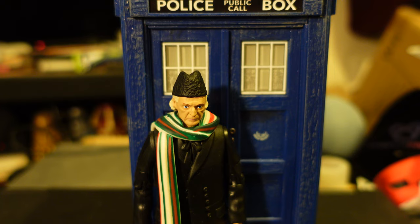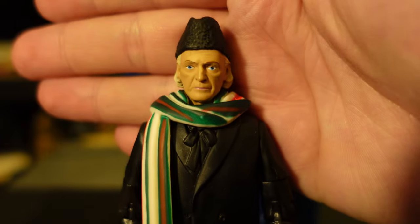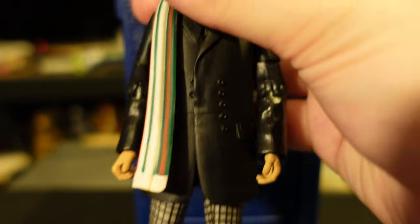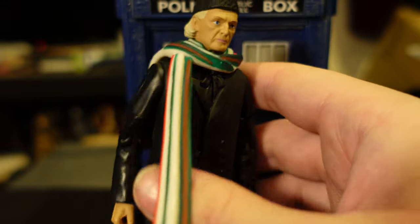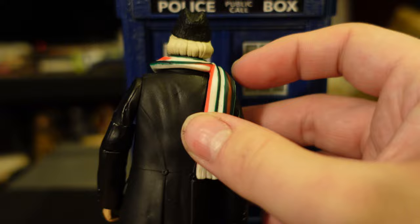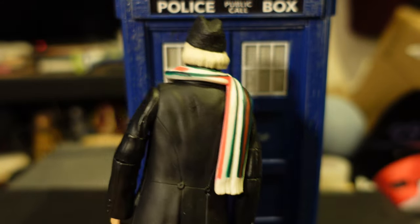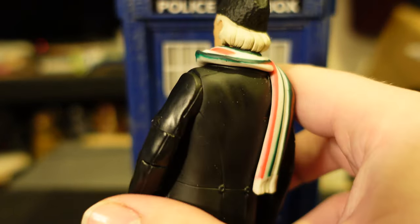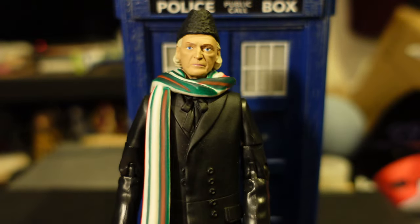We'll get on to the David Bradley figure first. The body is just a Hartnell body - the button-up jacket one with the scarf, which is altered. The reason it was permanently modified was for the, I think still unreleased, Jodie Whittaker figure, which is why it was permanently altered and why we've never got a cloak variant since.